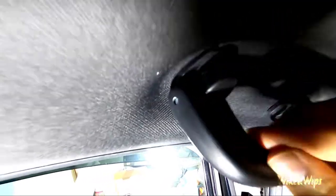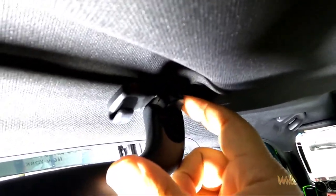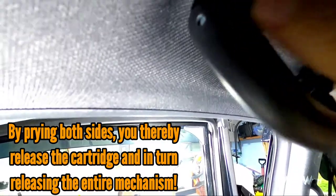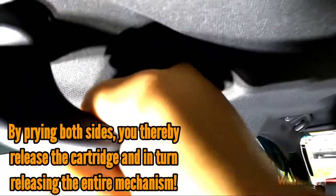This piece just pries out — put your pry tool in and pry it out. To take this panel off, look up here and see that space right there — a flathead goes right in between there. There's one on this side and one right here on the other side. Put the flathead in, pry it, and the whole entire piece literally comes down and you pull it out.